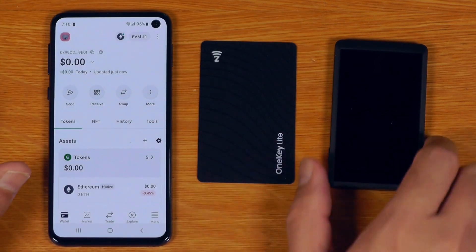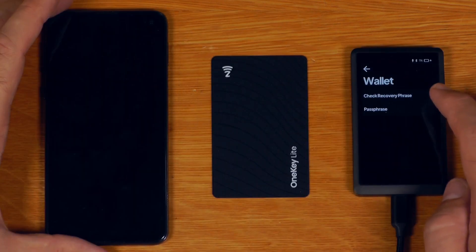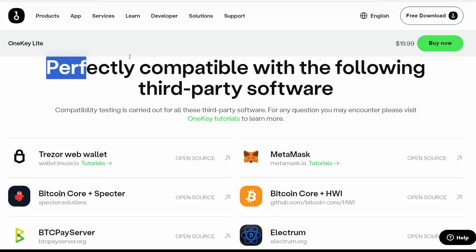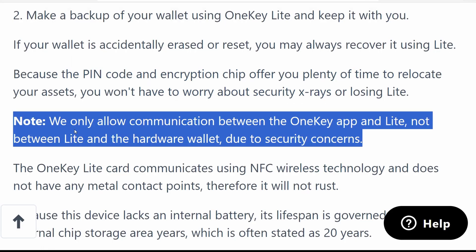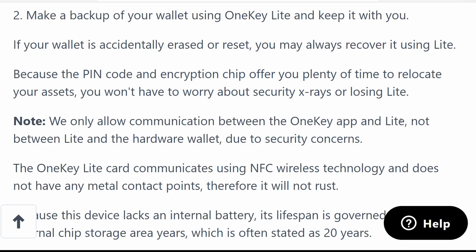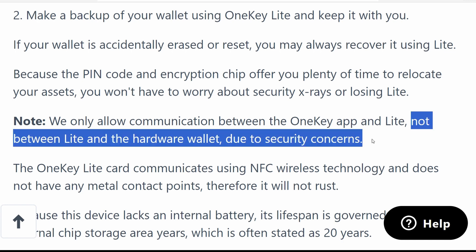So the other question is: can I backup this hardware wallet onto here at all? Because these don't have NFC. They say it's perfectly compatible with the following software — but what does that actually mean? Basically, you can only communicate between the OneKey app and the OneKey Lite. You cannot communicate between the OneKey Lite and the hardware wallets.